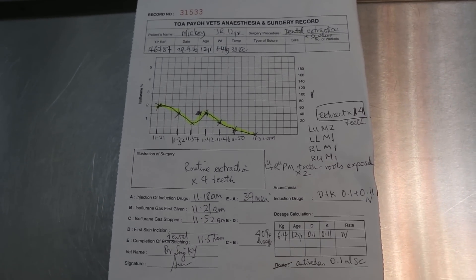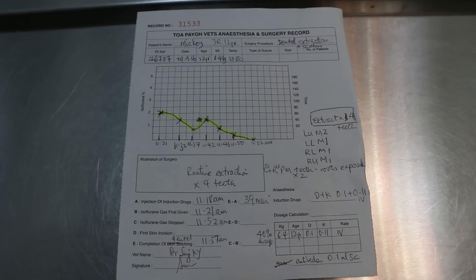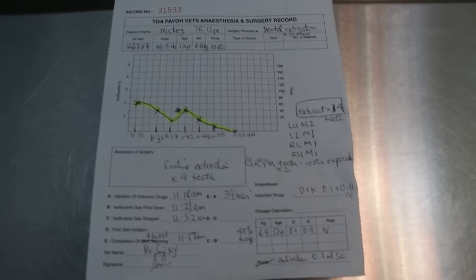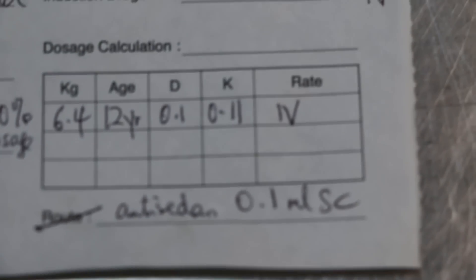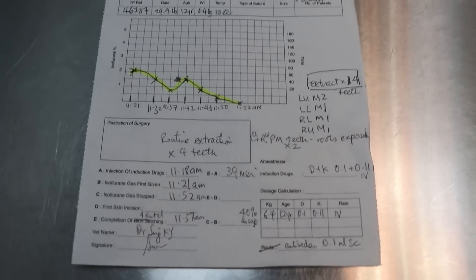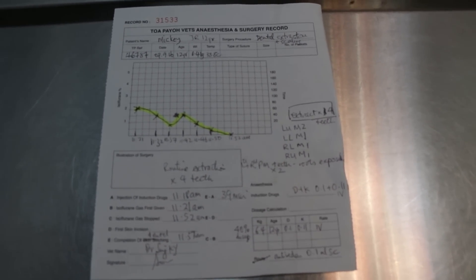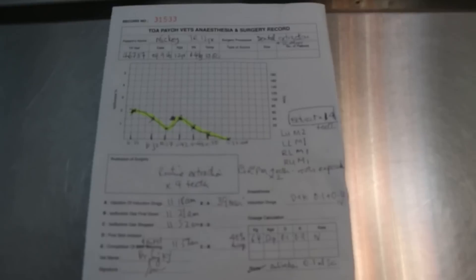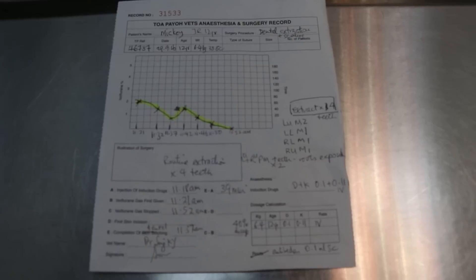The dog is okay — he's awake. He has woken up. I have given antisedan as well to reverse the Domitor effect. There is a drip, and then painkiller and antibiotics. The advice is to give soft food for the first four days and painkillers for about seven days. Dental scaling in a very old 12-year-old Jack Russell, Singapore. This is the anesthetic and surgery records.